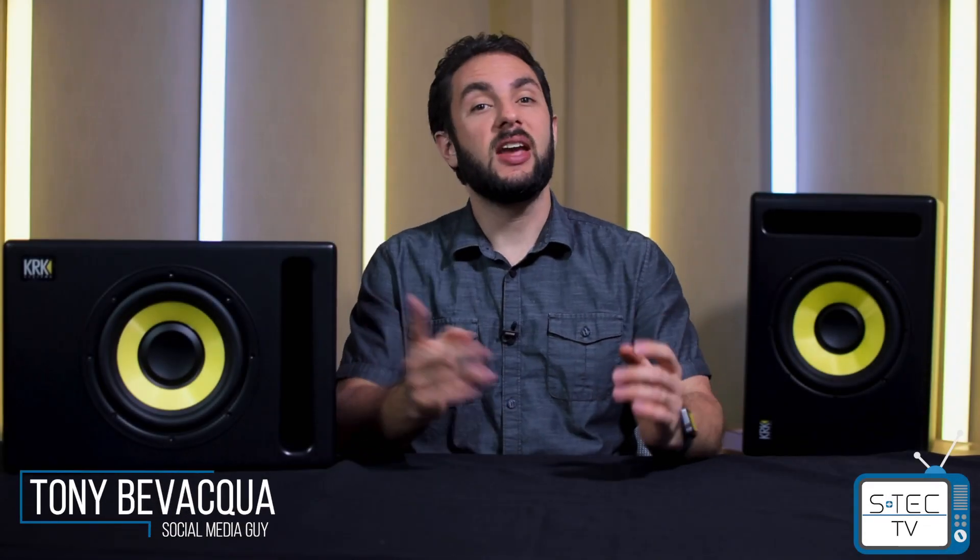What's up everyone, welcome to S-Tech TV. My name is Tony and today we are giving you the lowdown on the new KRK subwoofers. So let's just get started.